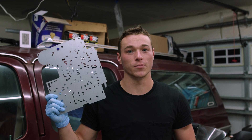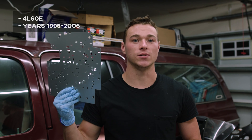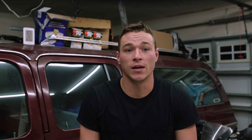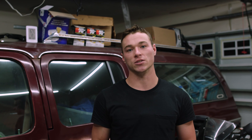Today we're taking a look at a heavy duty replacement separator plate from Transgo. This is for the Chevy 4L60e automatic transmission from years 1996 to 2006. This separator plate is made from tempered steel, so it should last longer in the heat cycles happening inside the transmission, and it's also zinc plated.